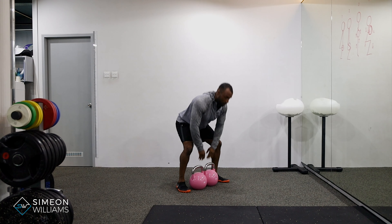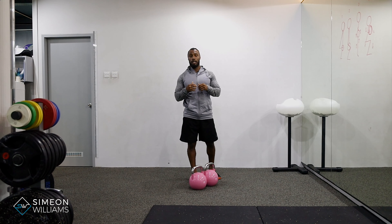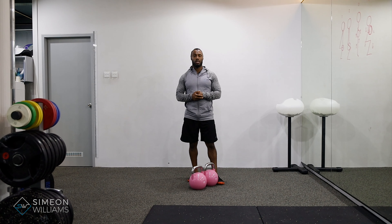This can be combined with presses, rows, whatever it is — it can be done as a combination exercise. But this is just the setup of how to do it. Hopefully that helps and I shall speak to you soon.